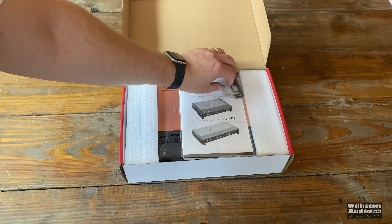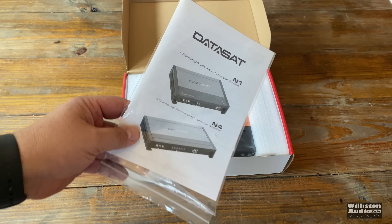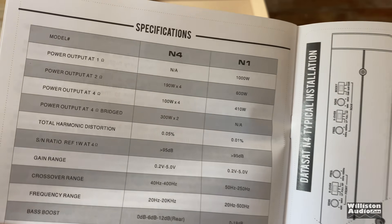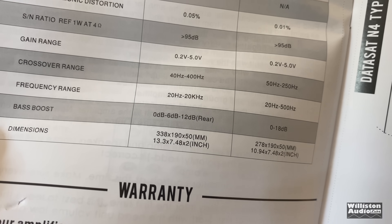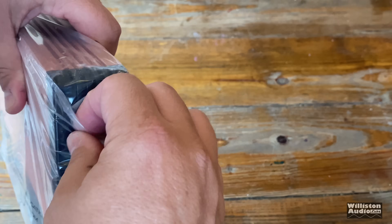Let's take a closer look at the box here and find out what's inside. First off, we get three Allen keys as well as some mounting screws, and we have the instruction manual for the N1 and N4 amplifier. We do have the N1 model, which is a monoblock. We'll get into the specs and some of the features a little bit later, but let's go ahead and pull the rest of the amplifier out of the box and take a closer look.